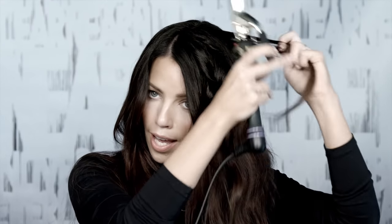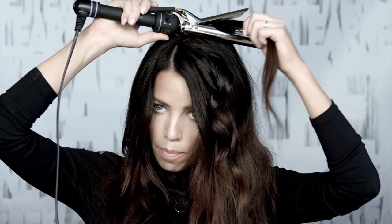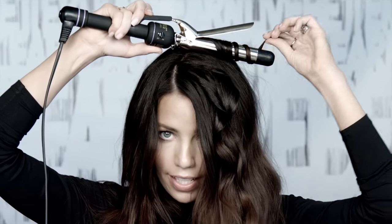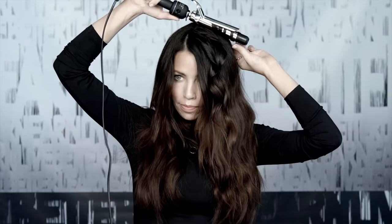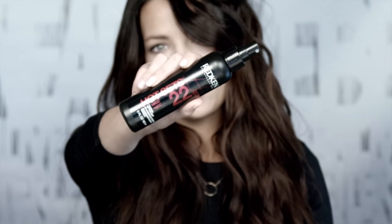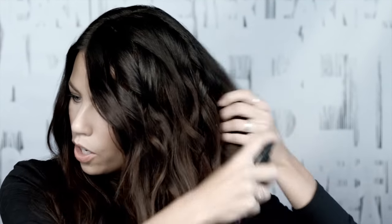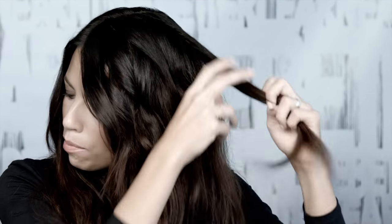You just want to continue that using different sections, going back and forth. With this one I'm going toward my face; with the last one I went away from my face. That will give it some variation and make it look more like a natural curl. For the piece right around my face I'm going to make sure I curl away from my face, which will keep it out of my eyes and also frame it really prettily. I'm going to take this Hot Sets 22, which is a thermal setting spray — it's going to give a really high hold, showing an even tighter curl, especially for people that have hair that's resistant to curl. It's a great product to use.